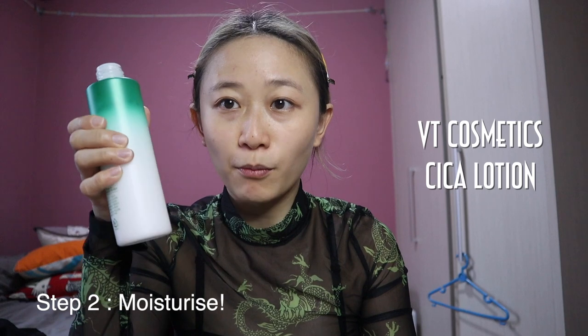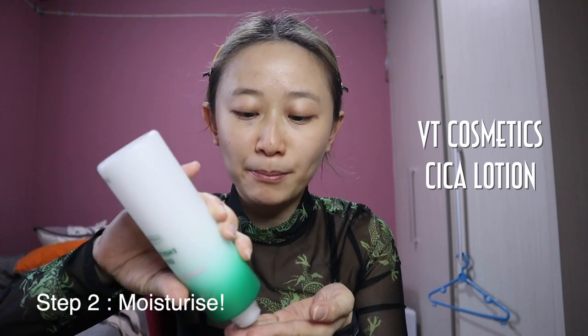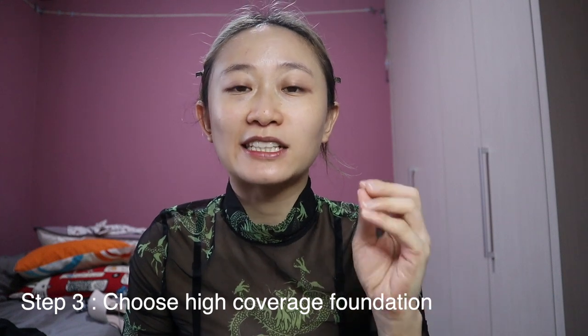Number 2: you need to moisturize your skin. I have combination skin, so if my skin is not moisturized it will look very dry, very patchy, and it just won't be very smooth.